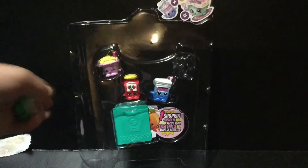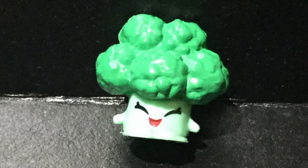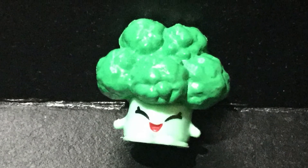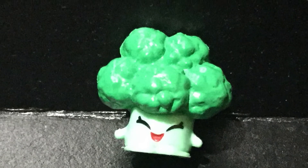First let's start with Bethany Broccoli. Bethany Broccoli looks so cute — look at her, she's super amazing. Bethany Broccoli is a common, which I'm super fine with.